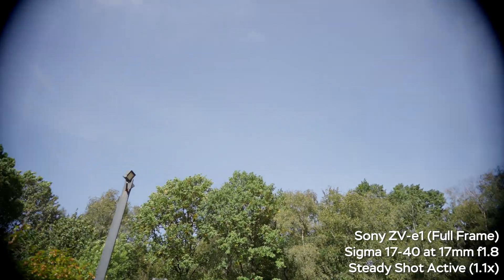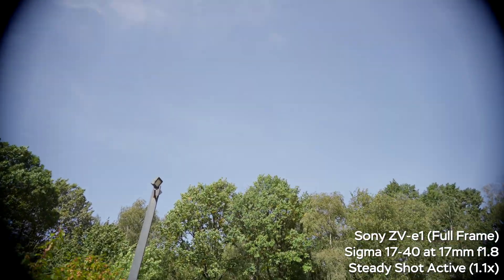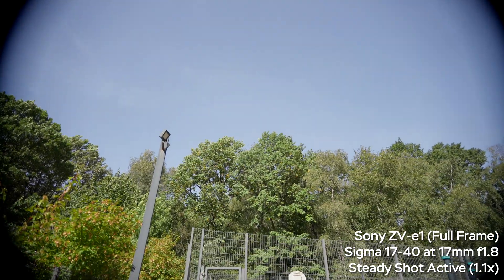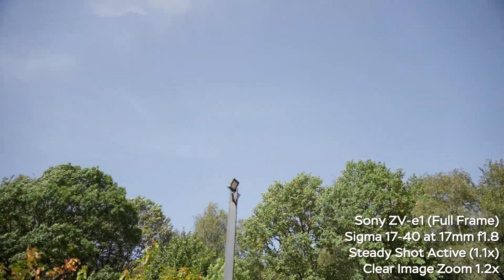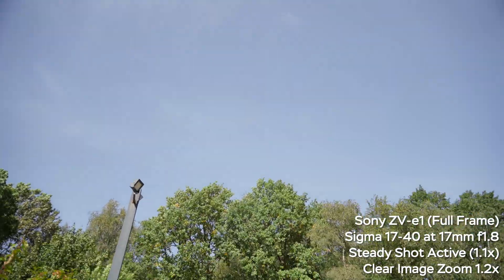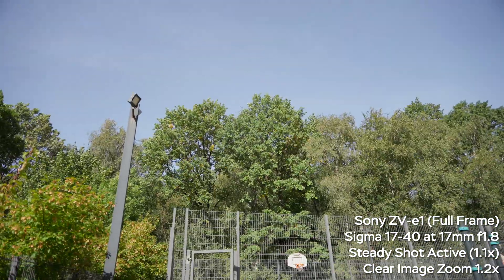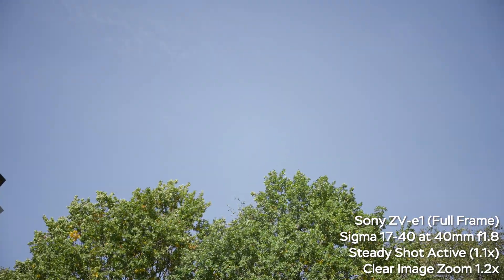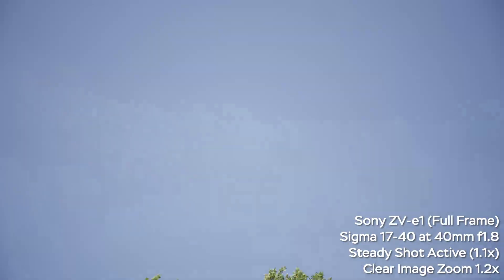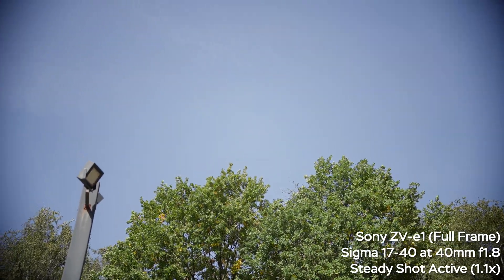Previously we had stationary shots, but what if we move the camera? At 17mm on the Sigma with steady shot active and 1.1x crop factor, the vignette moves across the frame a lot, which is not ideal. Applying clear image zoom at 1.2x gives a total of about 30% crop or slightly more, and that is more than enough to mostly get rid of the vignette. If you pan or tilt very quickly you may see slight darkening in the extreme corners, but in the real world it won't be a huge issue. At 40mm with 1.2x clear image zoom and steady shot active everything looks just fine.